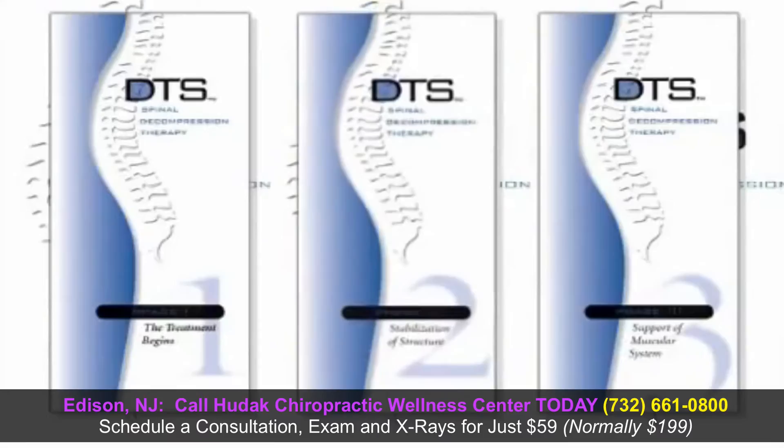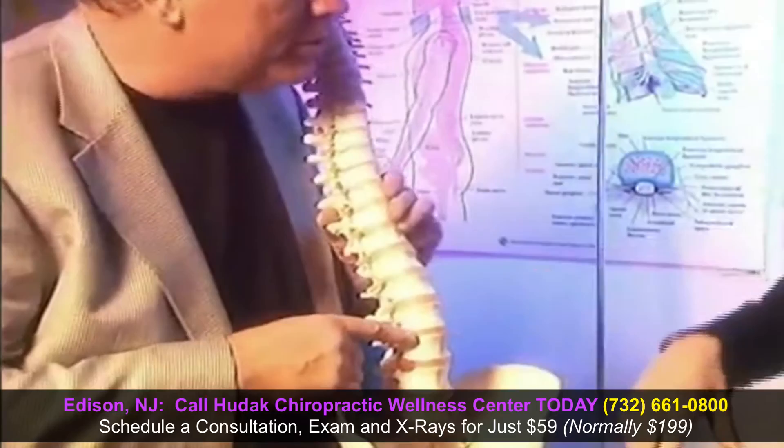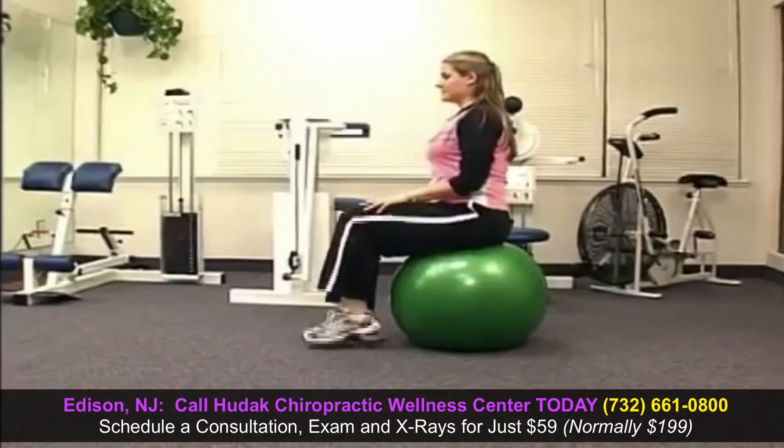When your doctor feels your spinal discs and the muscles that support them are stable enough, you will start the biofeedback-based core exercise and strengthening program, proceeding to the next phase of DTS therapy. Your painful symptoms may be substantially reduced by this point, but the structures supporting the spine are still in need of repair and retraining. This is crucial for long-term recovery, which is why it is necessary to continue with the exercise and stabilization portion of DTS spinal decompression therapy.